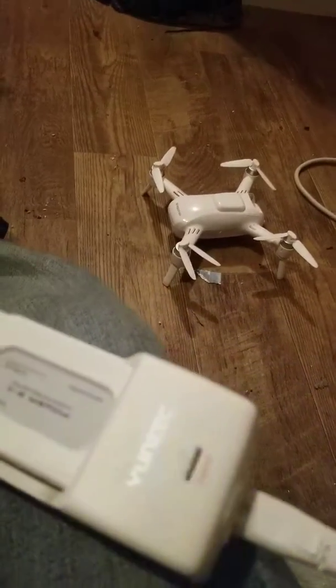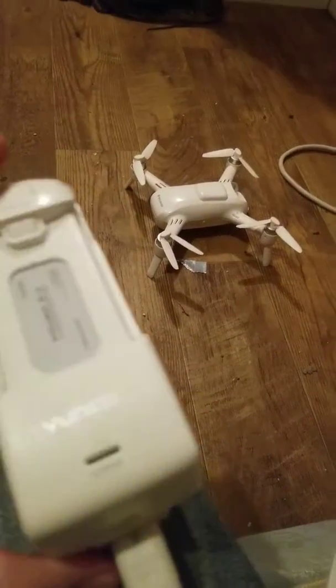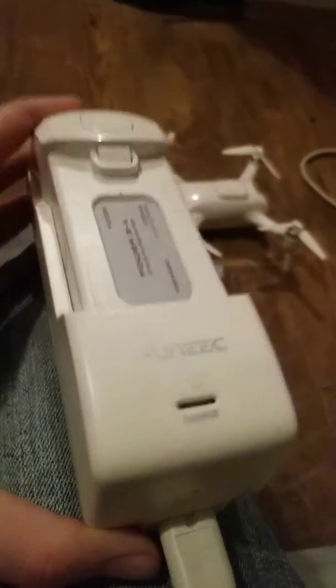Hello guys, Alex Sharp here. I'm having some abnormal charging issues. I'm having the blue light, and I know this happens often. I just don't want to buy a new battery.